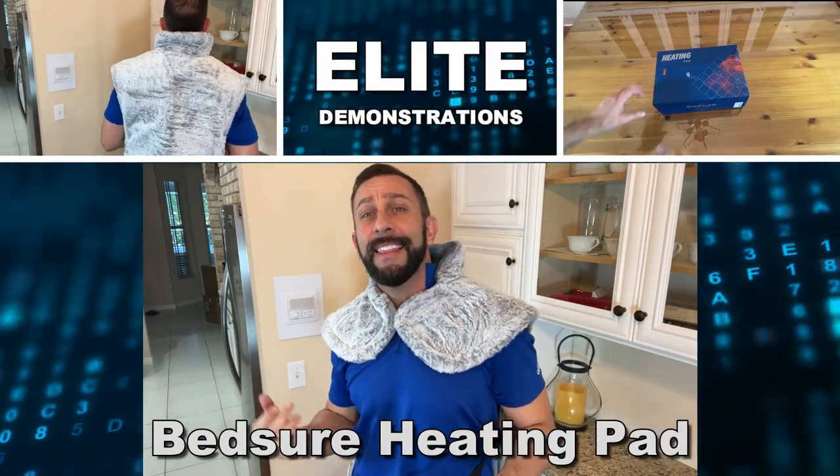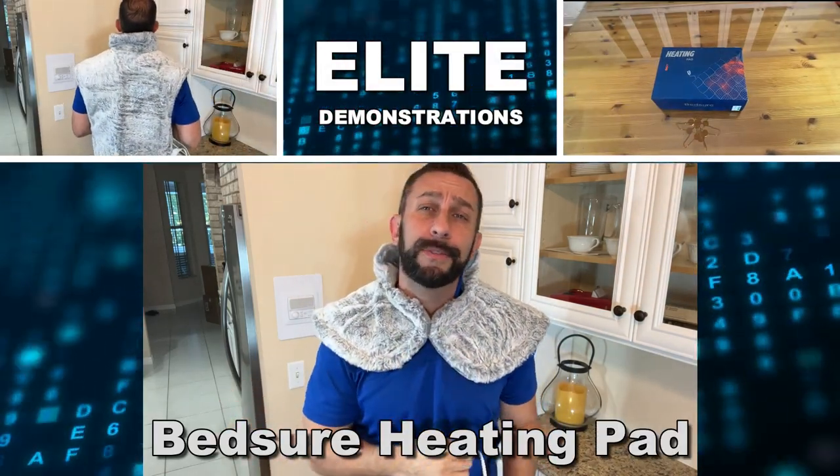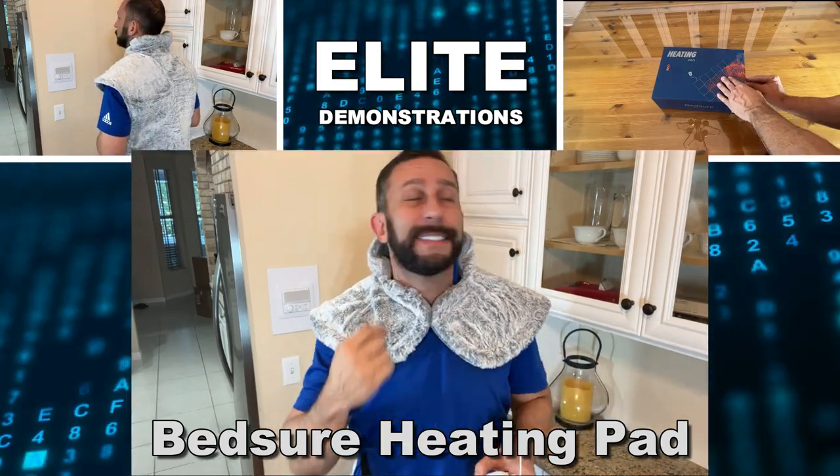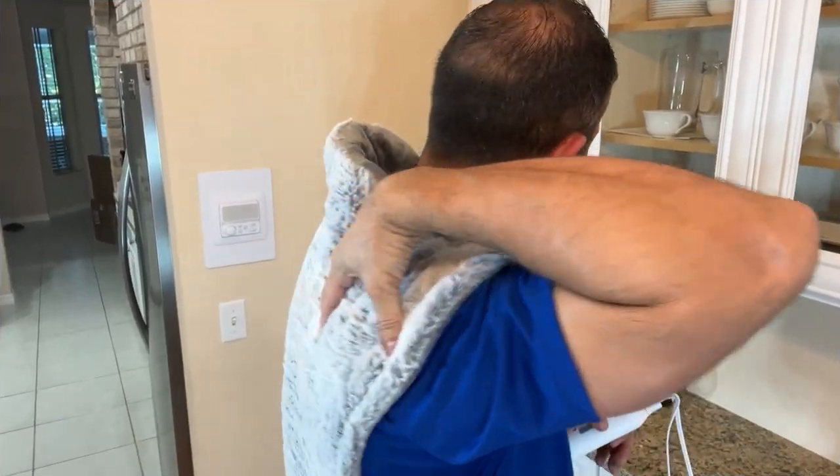Hey folks, Adam here from Elite Demonstrations. Guess what? I was working on the computer all day yesterday, hunched over a desk, and now right here and right here in my back are killing me.